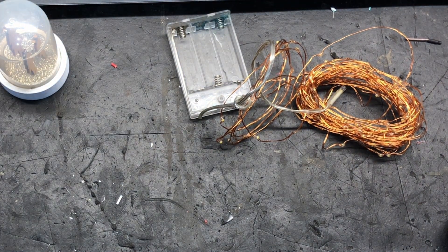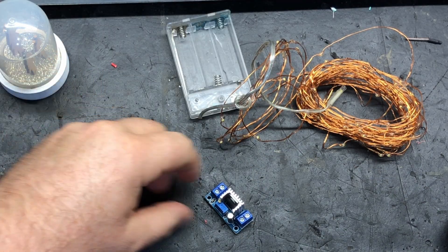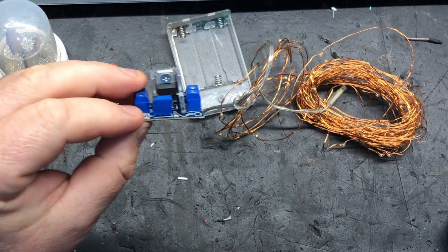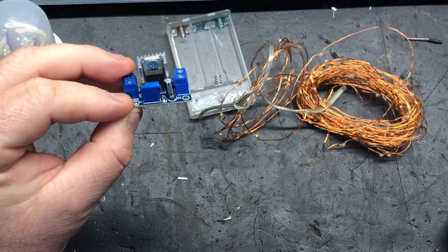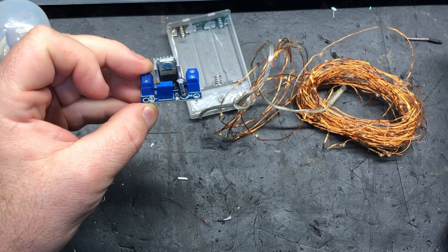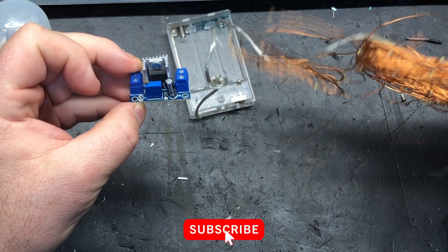It all uses this little guy here. This is what they call a buck converter. It takes an input — I think this one is 12 volts — and using the little screw on the top, you can adjust it down to match the input voltage that the lights require.